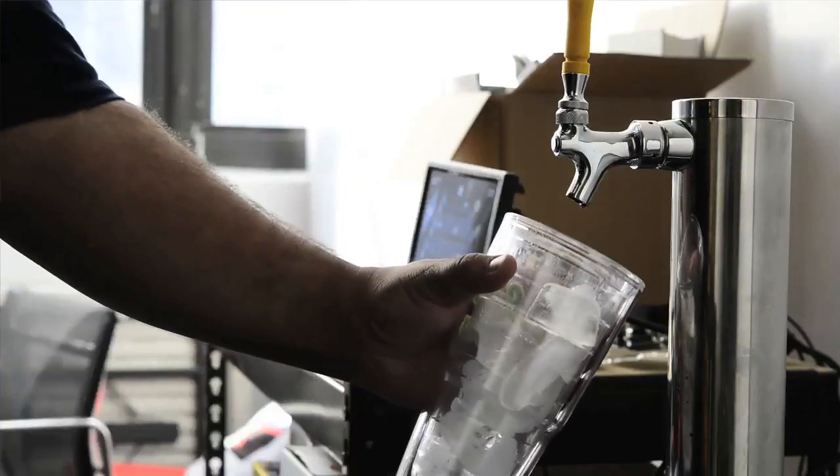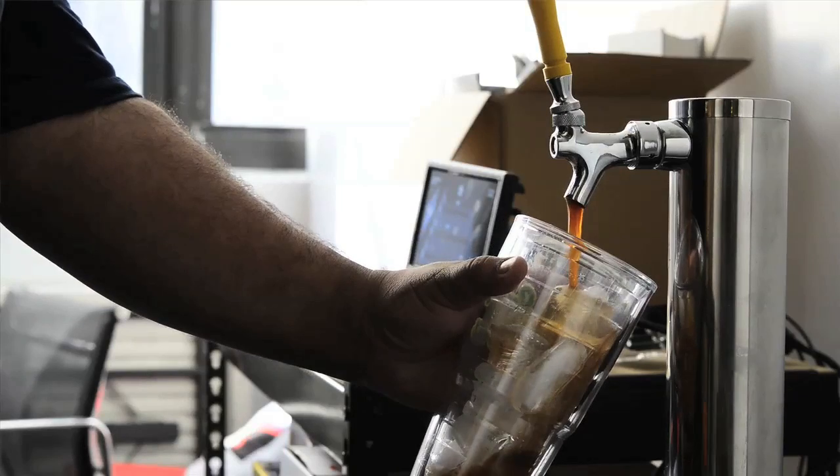This is the Adafruit Keg Bot, a team project here at Adafruit Industries. This is all of us from different departments coming together to see what we can do to augment a regular kegerator. We prototyped it with an Arduino and a flow meter to see how much people at Adafruit were drinking from the keg.